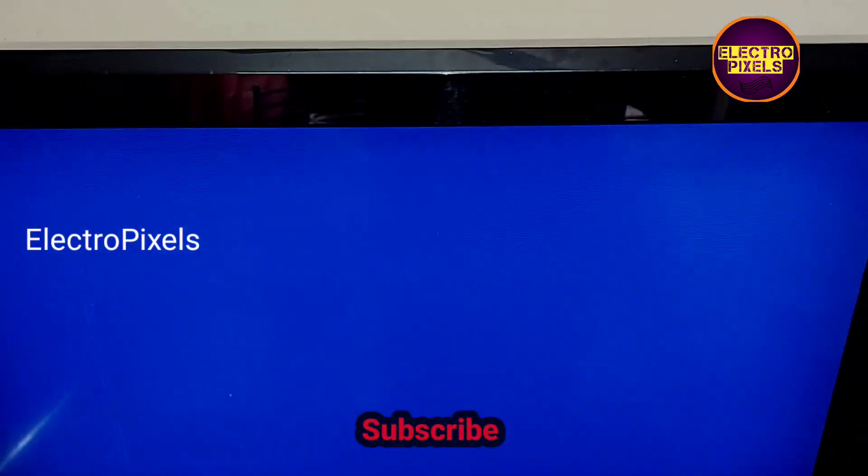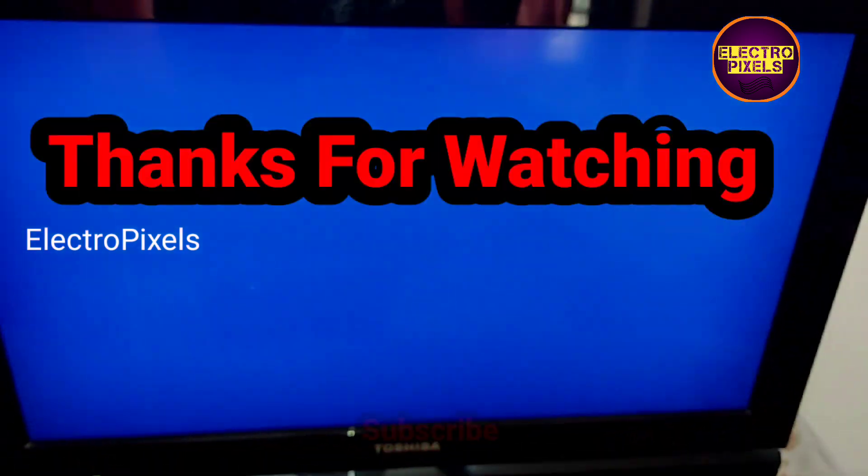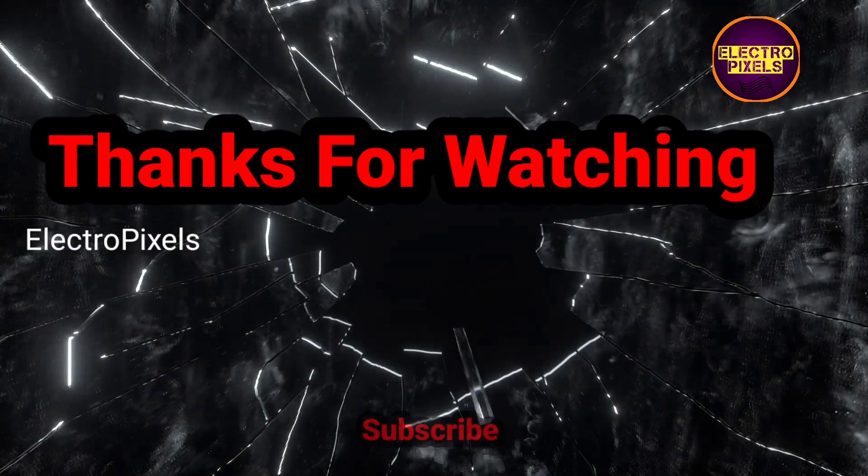Hope you liked this video. If you like our channel, please don't forget to like, share, subscribe, and press the bell icon for further notifications. Thanks for watching.